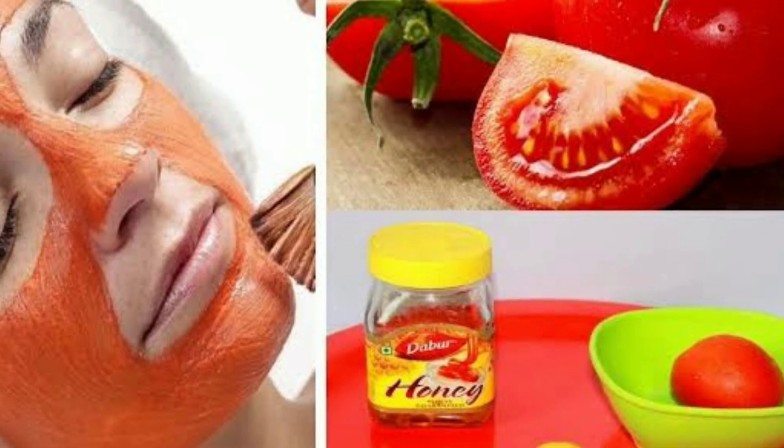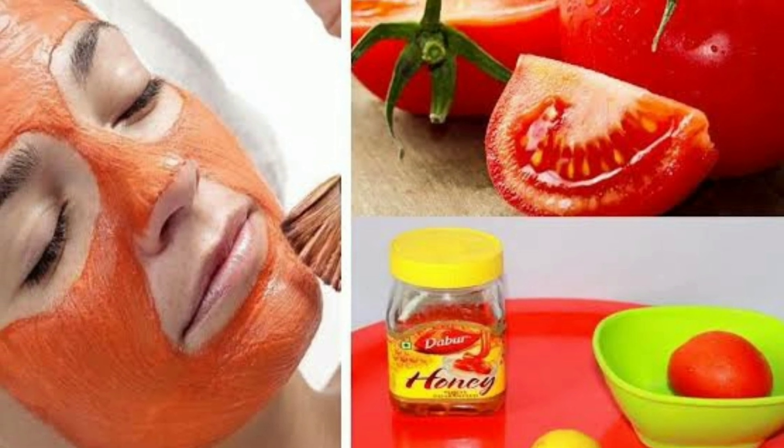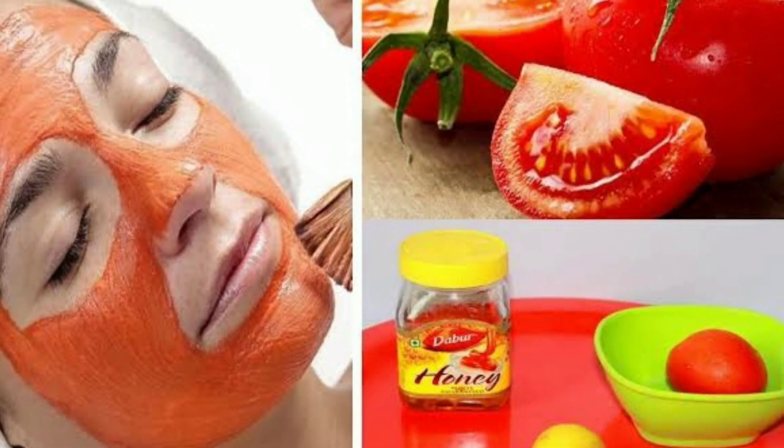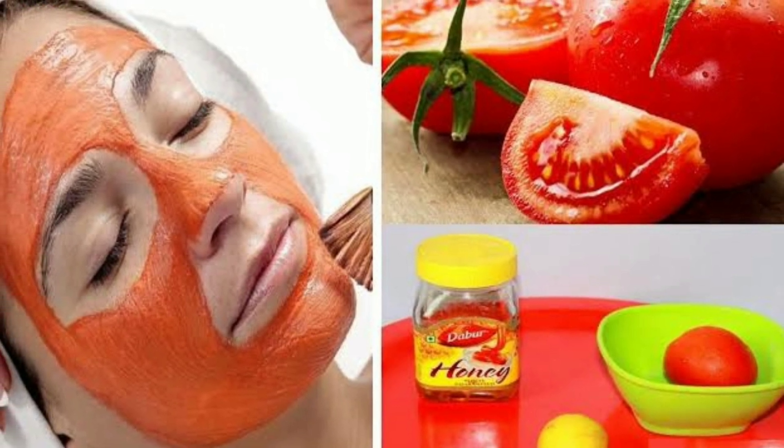Aap tomato facial bhi kar sakte hain: apne face par sirf honey, tomato juice, aur lemon juice ko mix karke mixi mein piece lein, aur phir usi ko face pack ki tarah lagayein. Isse aapki skin ekdum damkegi, glow karegi, oil-free hogi, aur smooth texture hogi.